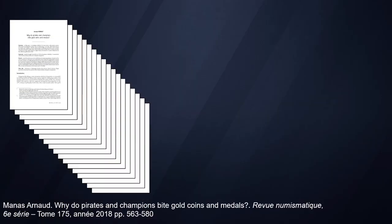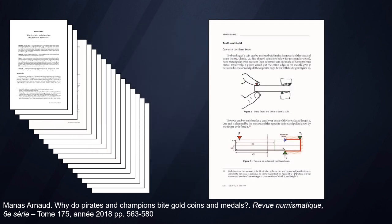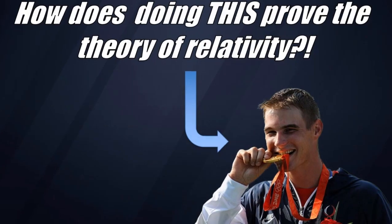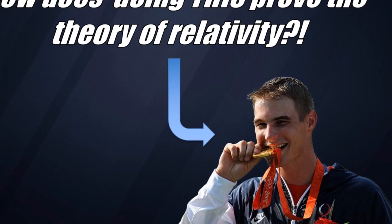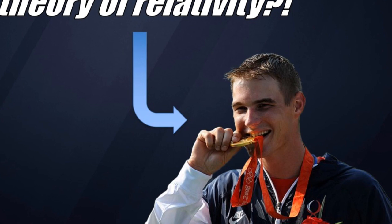The idea of biting gold to verify its purity is a trope that goes back about 100, maybe 200 years, and it's based on the fact that pure gold is unusually soft for its position on the periodic table. It's actually been covered in a recent paper written by a French numismatist — I'll put that link in the description below. Essentially, what this gentleman is doing in this photograph is conducting what we would call a Brinell test or a Vickers test — he's testing the hardness of his metal to see if it's actually pure gold.